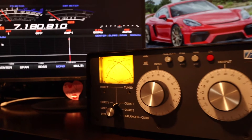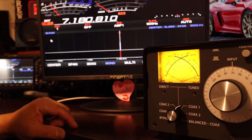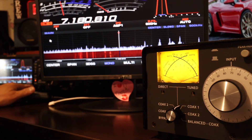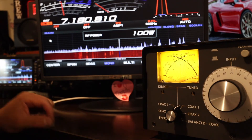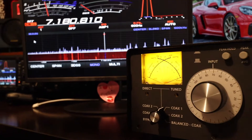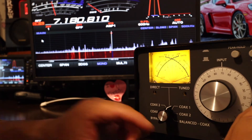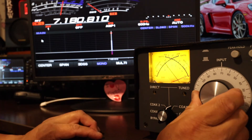Take a look at the SWR — pretty flat. Now let's try to increase the power. That's 5 watts; let's go to 100 watts. Let's take a look at the SWR. SWR is pretty flat.